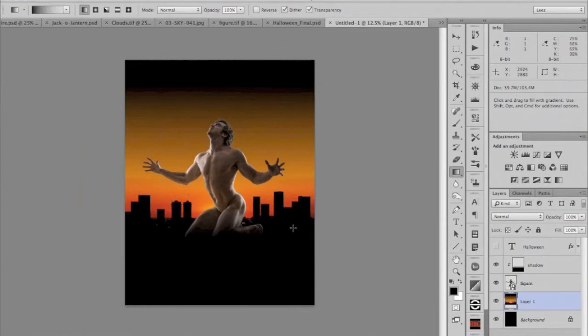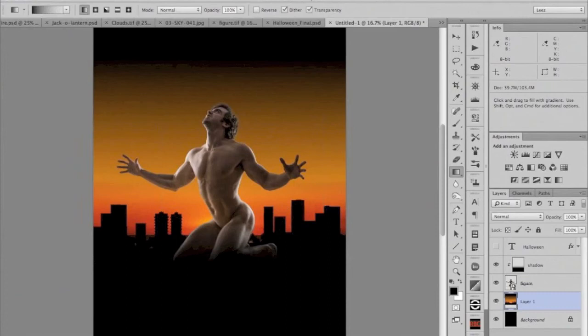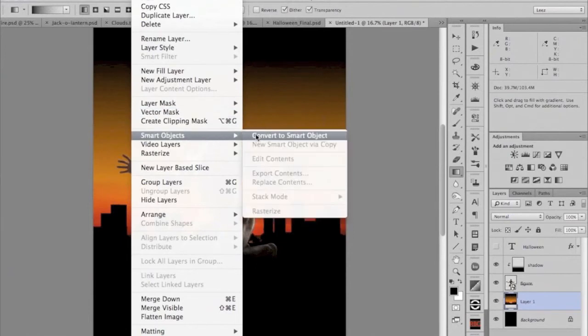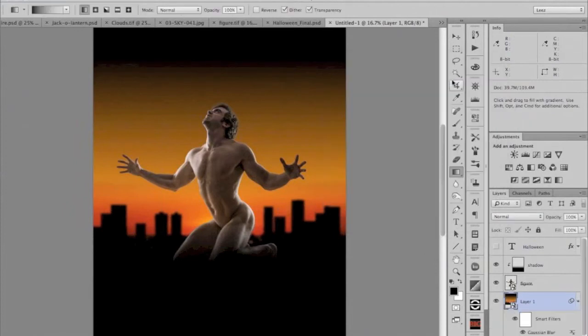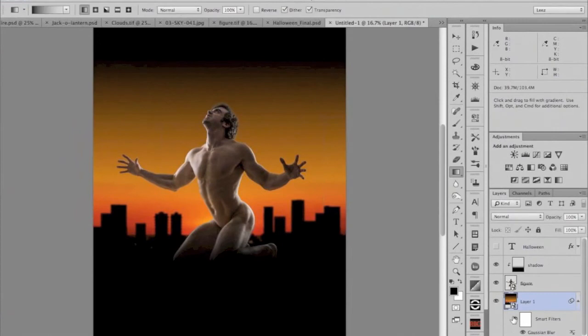I've scaled the skyline up to fit the layout. I'm going to run a blur filter on it to make it look like it's in the distance. To keep my options open, I'll convert it to a smart object so the filter becomes a smart filter. Now I'll run a blur on that — something like that. Because it's a smart filter, if I decide to make it sharper later I can just double-click on it and I'm right back where I left off. I couldn't sharpen a regular applied filter, only blur it further. That's the advantage of smart objects with smart filters.